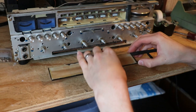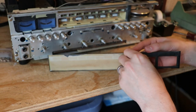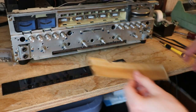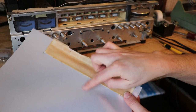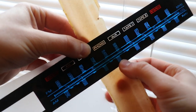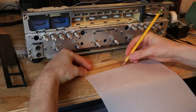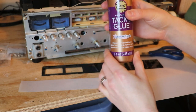First, let's replace the vellum paper. To do this, you just rip it off — but try to do it in a way that you keep the paper all in one piece, because that's going to allow you to cut a new piece that is exactly the correct size. Now, as you can see, there is a massive difference between this old paper and the new paper in terms of how much light is getting through and what color it is. You're definitely going to want to replace your vellum paper if it has not been replaced in the past.